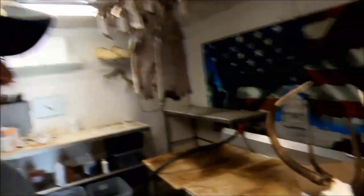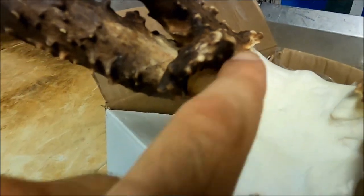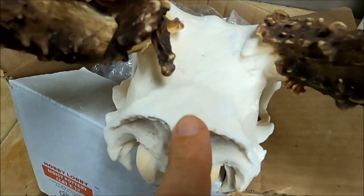One thing I did learn is on racks like this — while I wanted to show y'all this particular skull — you can see where it's got this little dagger point coming out the back and this other little crooked hook. You can't get to the bottom of that burr out there to make your V.